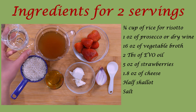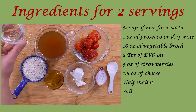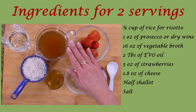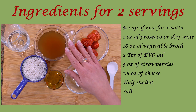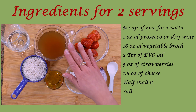Then we need 1 oz of prosecco or dry wine. Please do not use spumante or sweet wines — it must be a dry wine because this is a main course, not a dessert. We also need 16 oz of vegetable broth. I suggest using a bit more because the amount needed may vary depending on the type of rice.